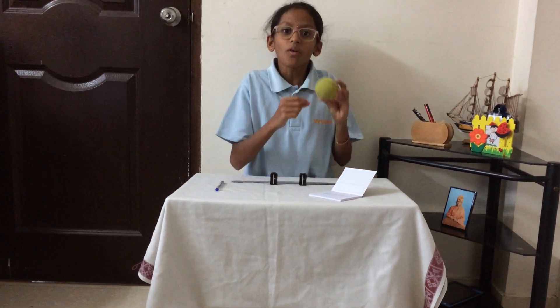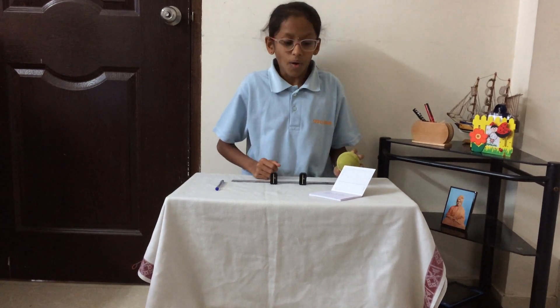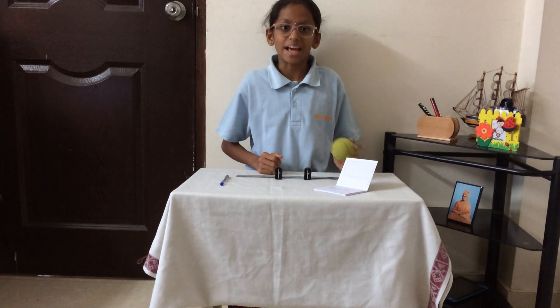So, the diameter of this ball is 6.0 cm or 6 cm. Thank you.